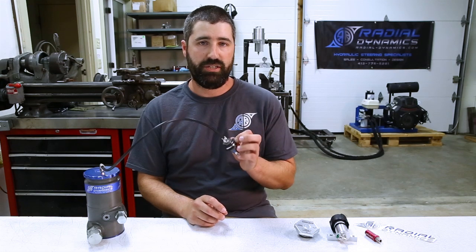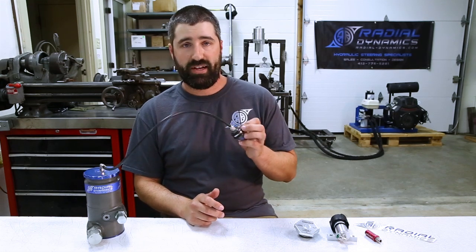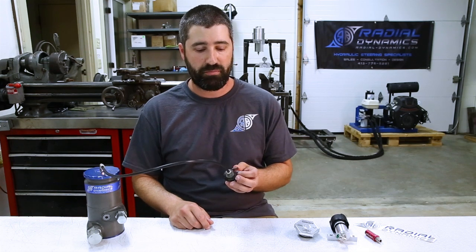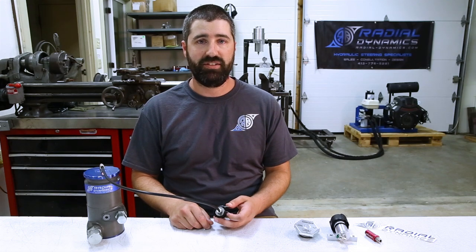These are available now on the Radial Dynamics website and social media shops. If you guys have any questions, feel free to reach out as always — I'm always happy to help. Until next time, hope you guys have a good week and I'll see you later.